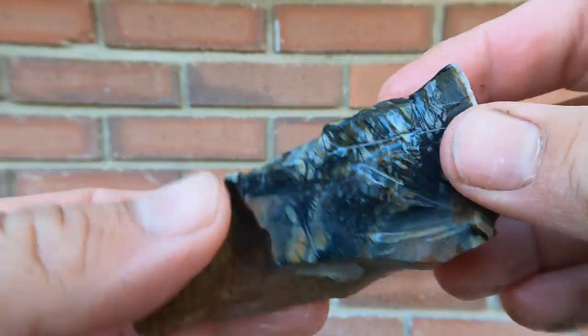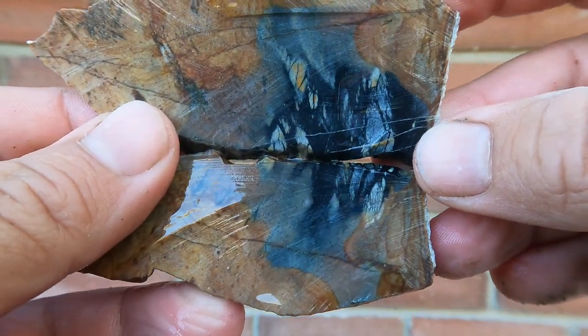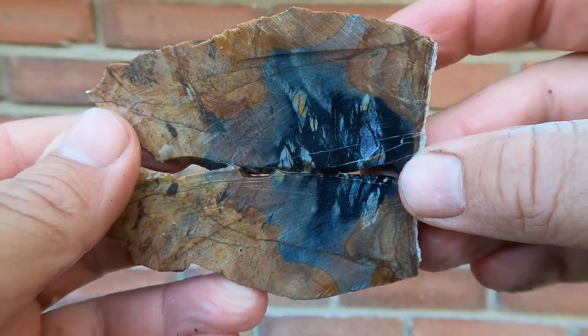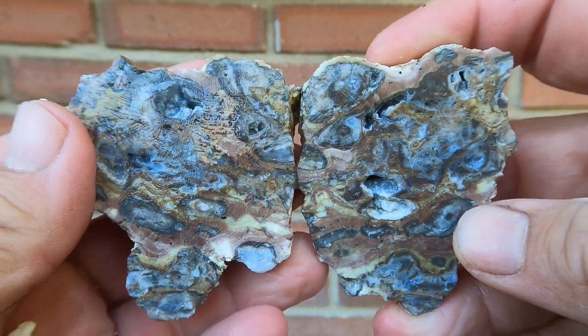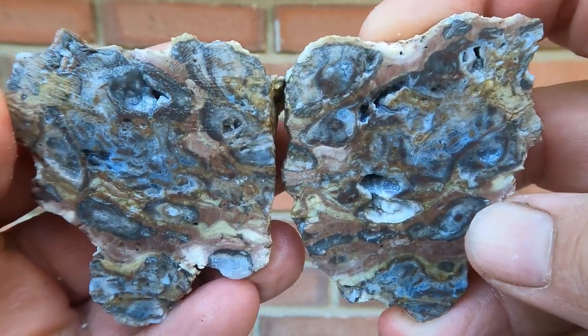Here we have some Picasso marble — not the best, just a little bit right in the middle that's good. Here's some more Dugway — it's a bunch of little ones, and it looks very interesting when you've got a bunch of little ones. Pretty cool in its own way.